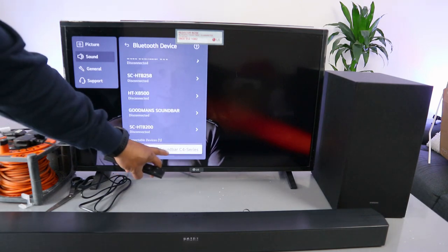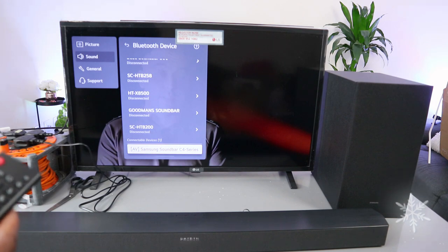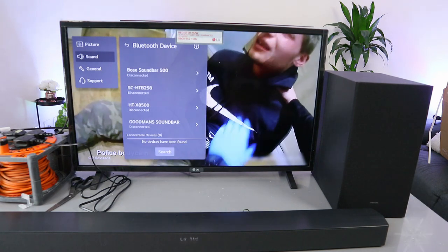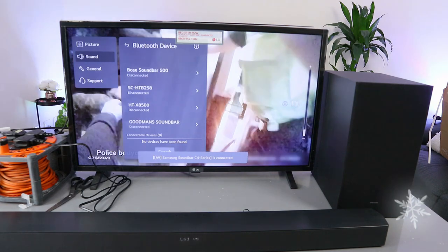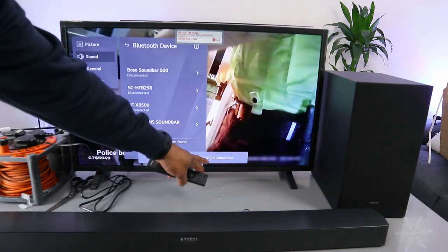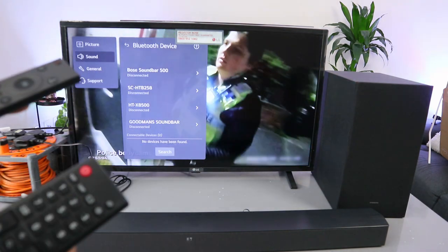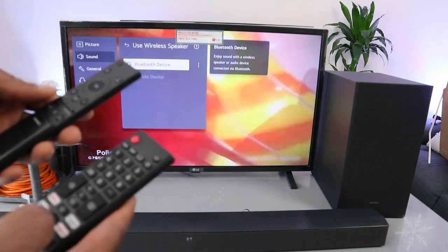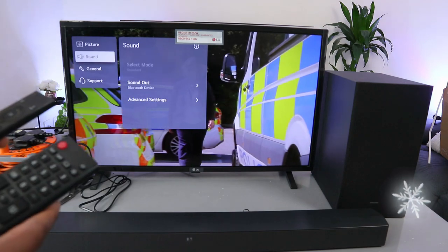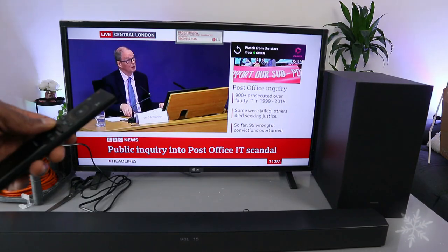Here we go — the Samsung Soundbar C4 Series appears in the list. Select it. This is now connected. When in Bluetooth mode, you can control the volume using the soundbar remote as well as the TV remote control. The connection is confirmed and this is the audio output.